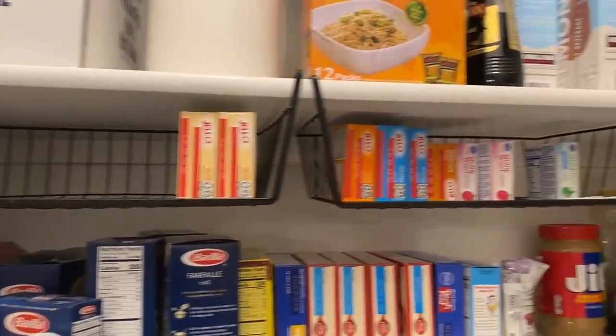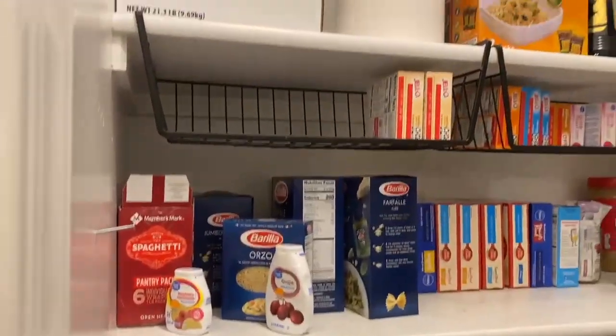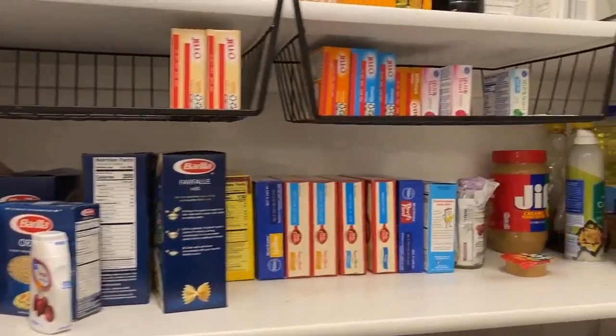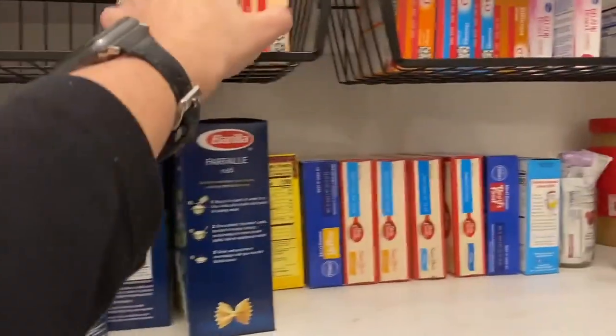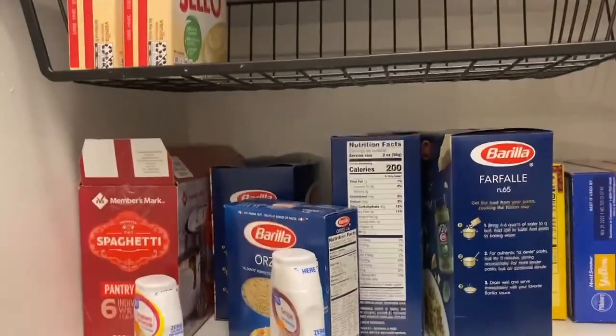So these are the I Speckle Under Cabinet Baskets. I like using these because it kind of gives you a second shelf. To show you how tall they are, they're about the size of a box of Jell-O — that's how deep it is.